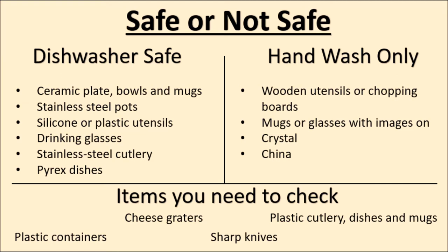There are some things that should only ever be hand washed: anything wooden such as utensils or chopping boards, mugs or glasses with images on them, anything made of crystal, or anything made out of china. And there are some things that you should always check, such as cheese graters, anything made out of plastic like cutlery, dishes, mugs or Tupperware containers, and also check your sharp knives too.